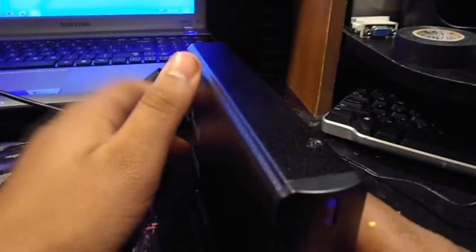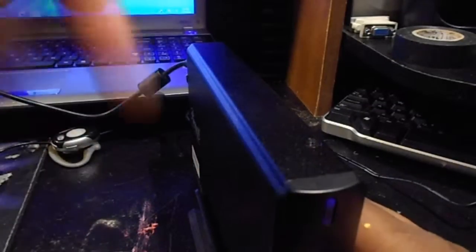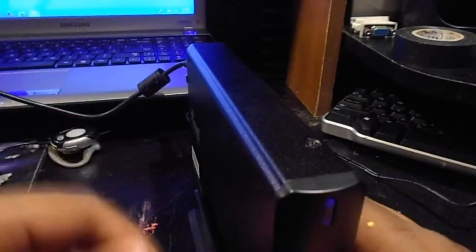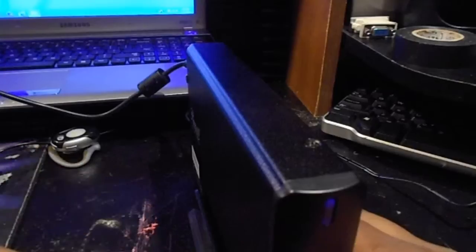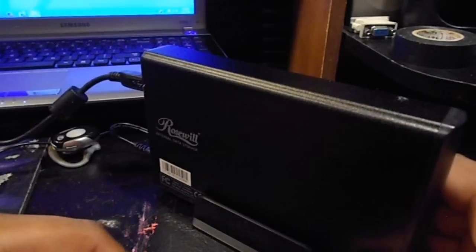I'm really loving this external hard drive enclosure. It's very nice — the aluminum design is very sleek. If you guys are wanting to get one, the link will be down in the description on Newegg. 20 bucks, guys, it's well worth it. Merry Christmas, happy holidays, and I'll see you guys next time.